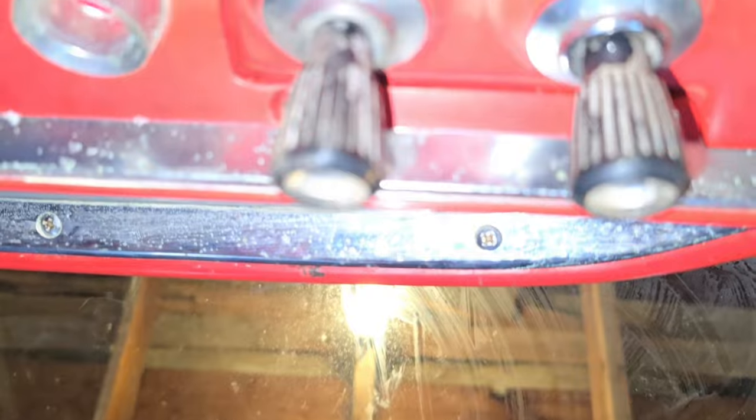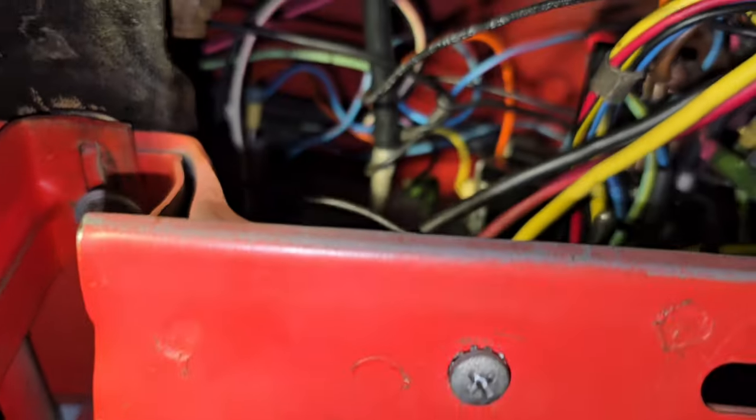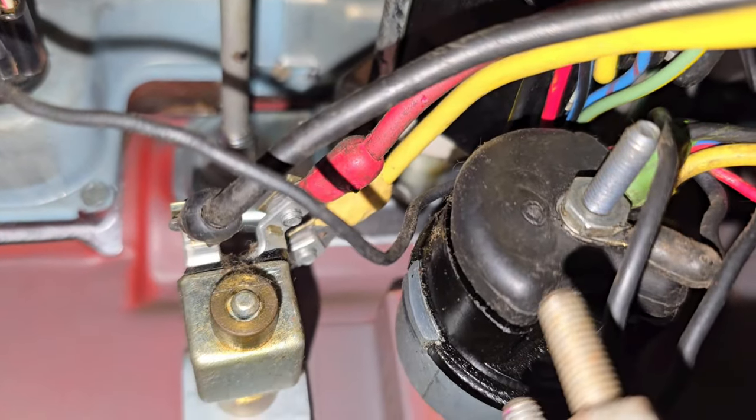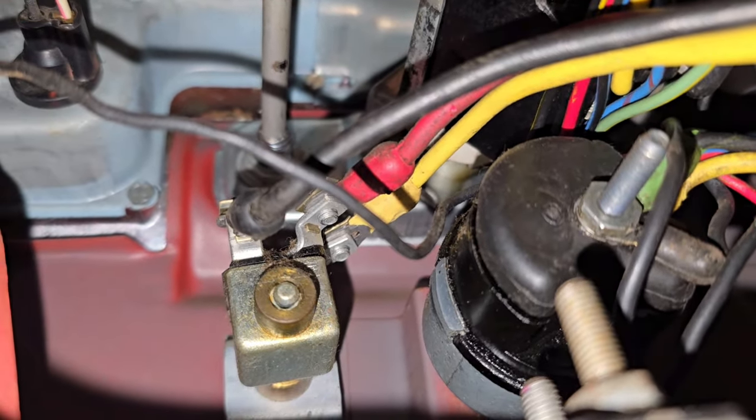We're peeking underneath the dash here. There are a lot more wires than I would have thought for a 1960 car. Right there, that was our switch.